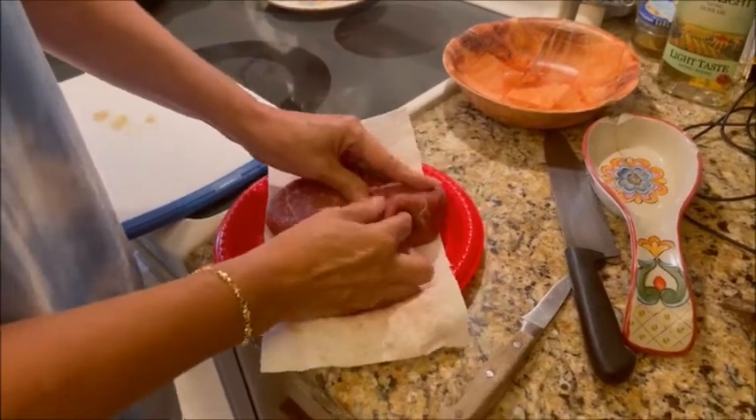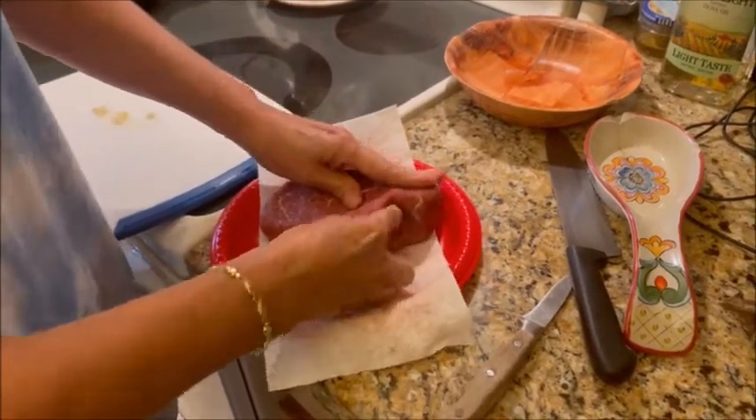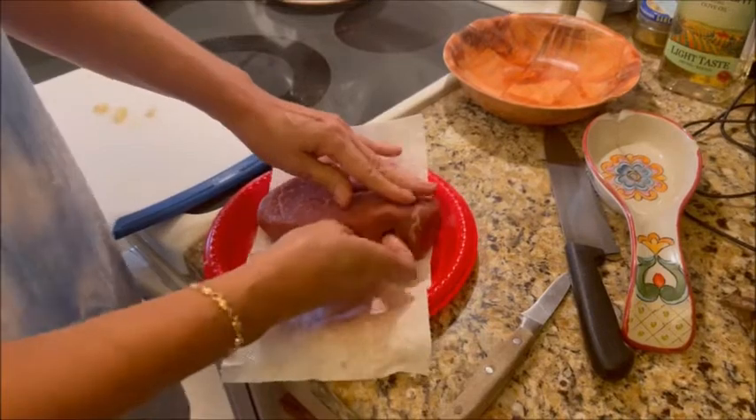Stick that garlic right in there, nice and deep.